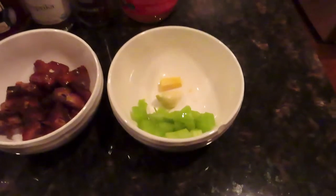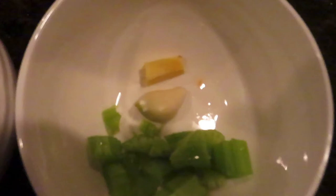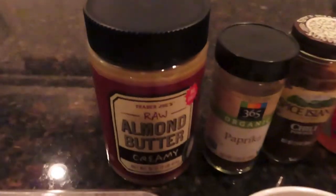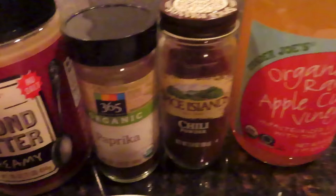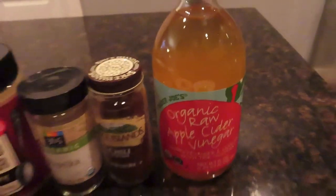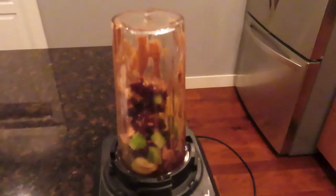You'll need a little bit of cucumber chopped up, a piece of garlic, and a piece of ginger. You'll need four dates, about a tablespoon and a half of miso paste, two tablespoons of raw almond butter, half a teaspoon of smoked paprika, an eighth of a teaspoon of chipotle powder, and about half a teaspoon of apple cider vinegar.